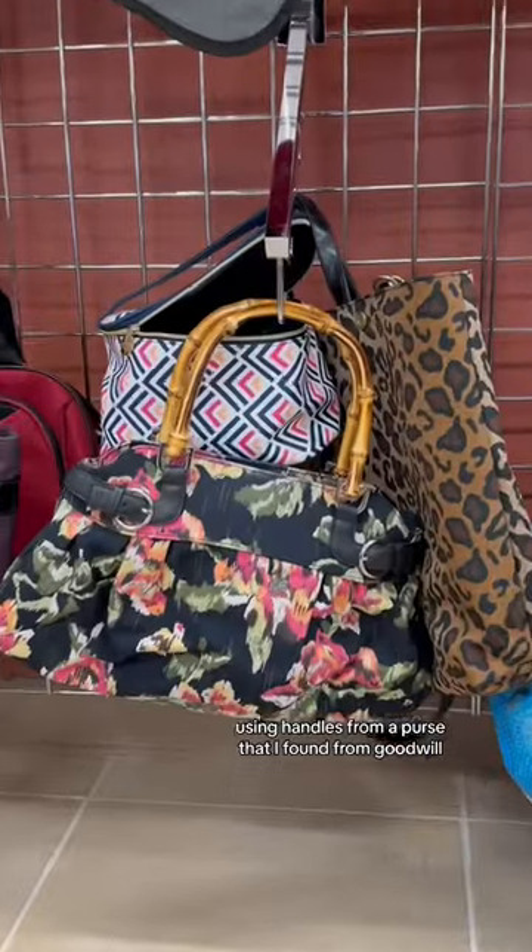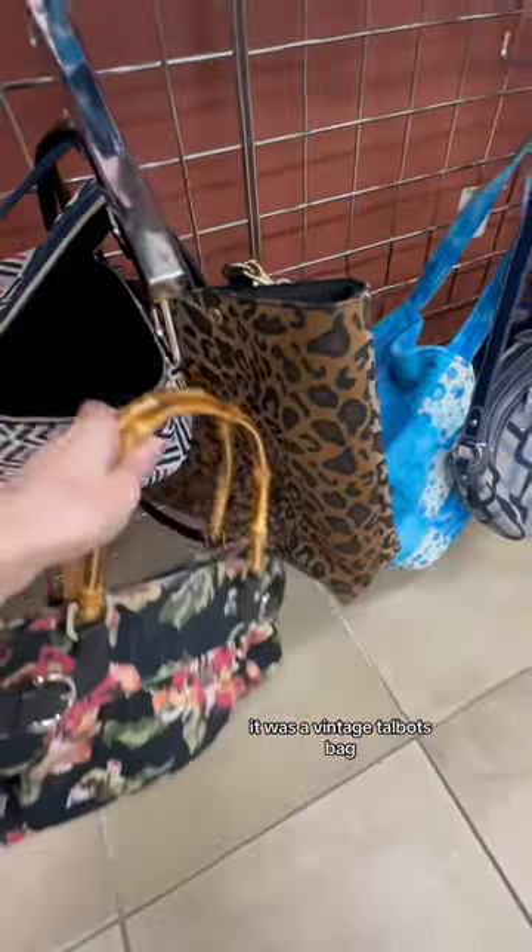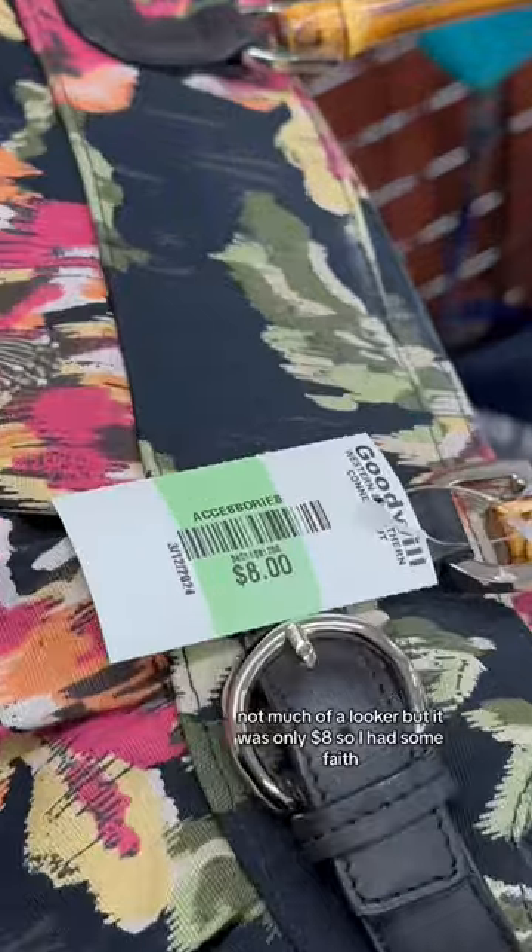I made a Revolve-inspired purse using handles from a purse that I found from Goodwill. It was a vintage Talbots bag — not much of a looker, but it was only $8 so I had some faith.